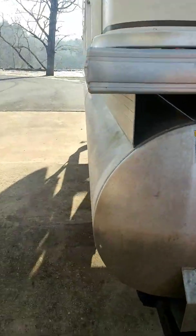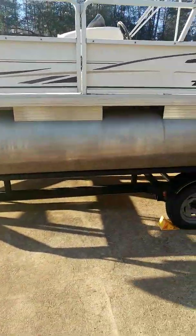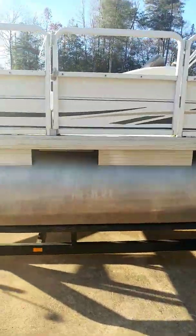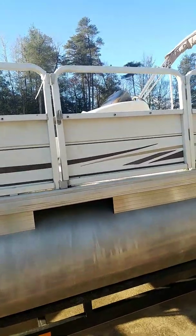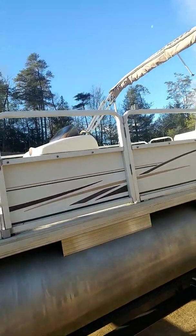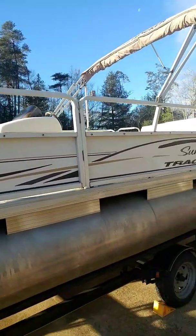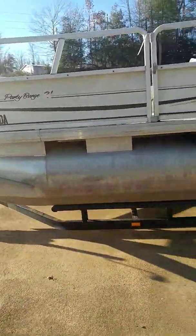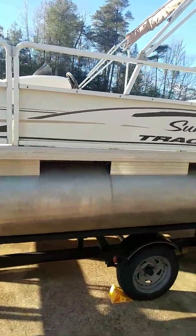I had another pontoon last season and it had a two-stroke motor on it that just chugged the gas. This one all needs to be detailed and cleaned up pretty good — it's a 2005, and I picked it up for $5,500, so I don't think it's too bad of a deal. It doesn't have an aluminum floor; it has a plywood or marine floor, but it'll work for a fishing boat. Hope y'all have a good day and we'll catch you on the next video.